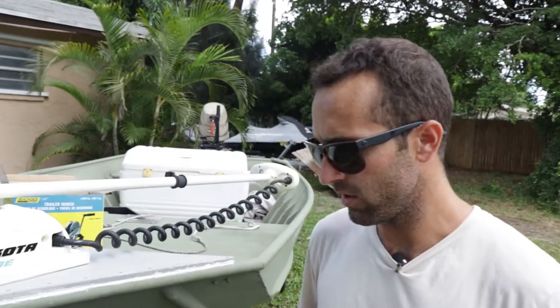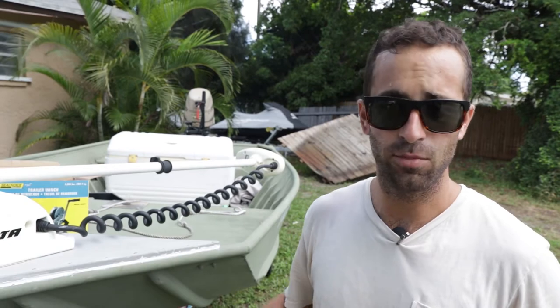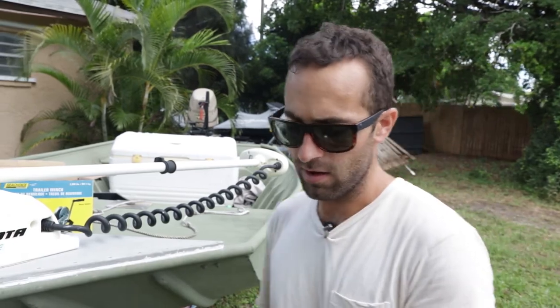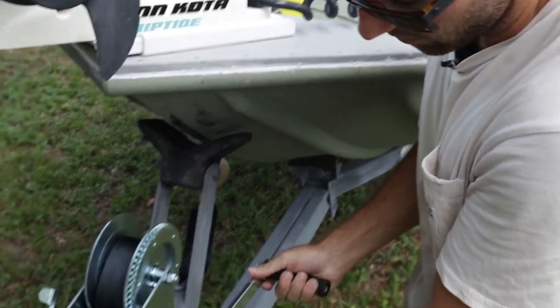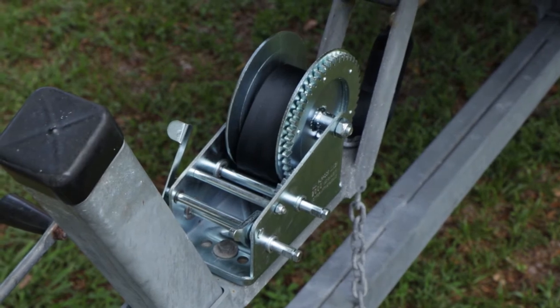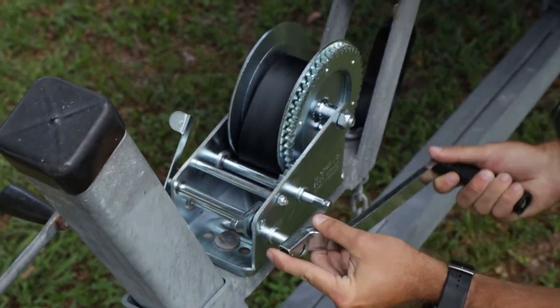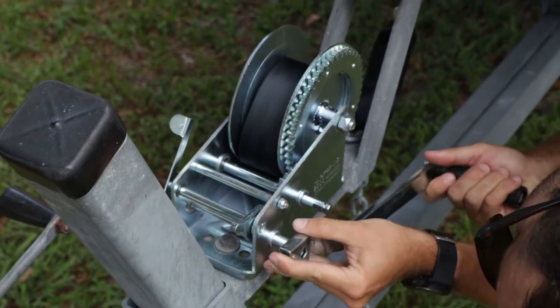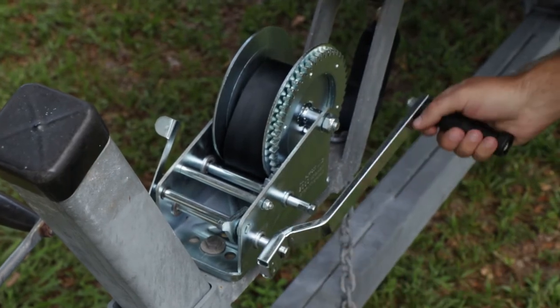Last, we just have to attach the handle to the winch. Then I can demonstrate the strap going in and how you would let the boat go out, the line go out. Use the spring-loaded locking mechanism — lock it down. Decide which gear ratio you want to put your handle on, just line it up and then guide it on. Then it snaps into place and that's the lock.